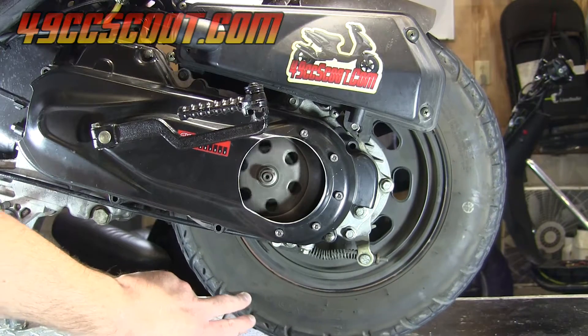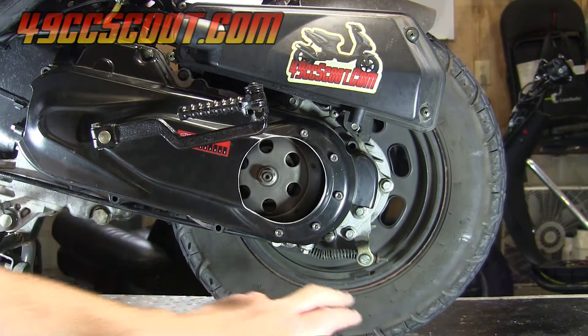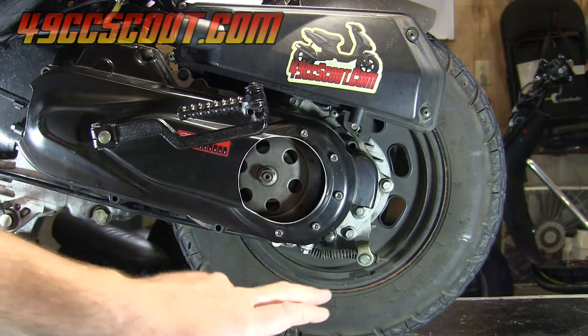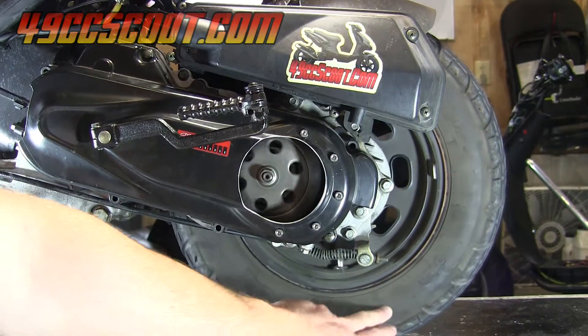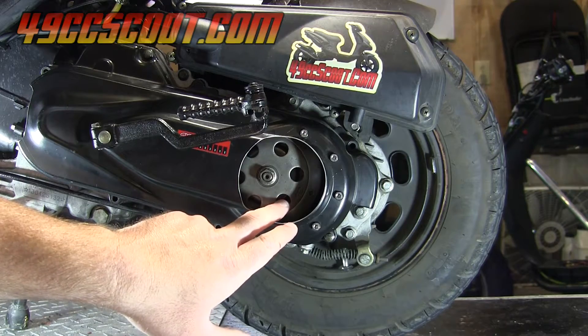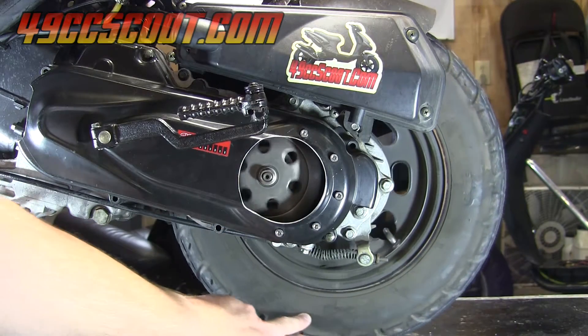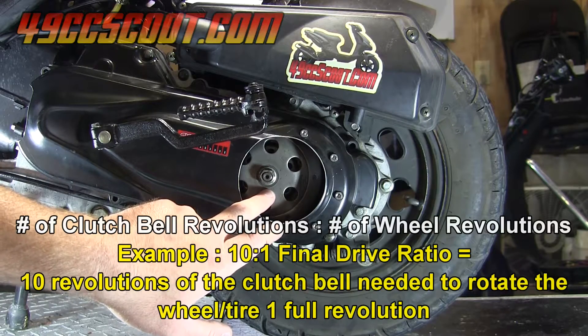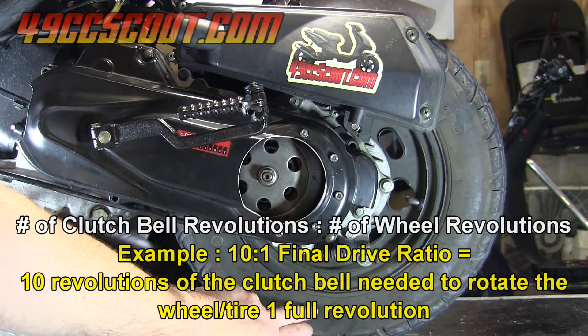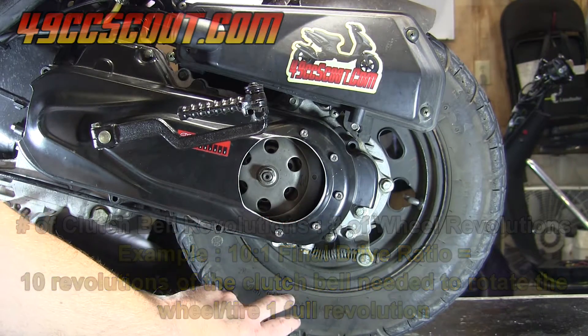If you rotate the rear wheel and tire, you can see that the clutch bell and the rear wheel and tire rotate at different rates. The clutch bell is turning more revolutions than the tire, and the number of revolutions it takes the clutch bell to turn to make the rear wheel and tire turn one full revolution will be your final drive gear ratio.